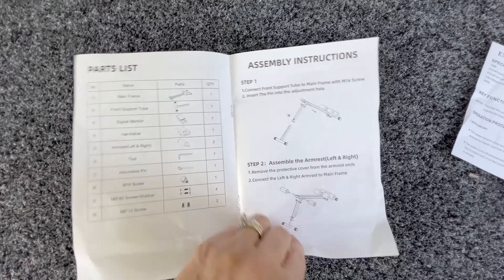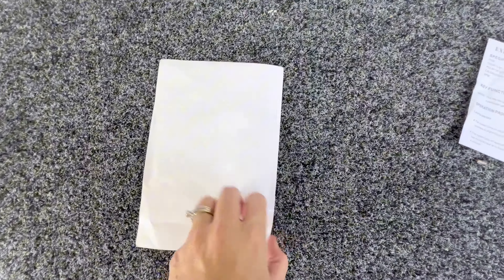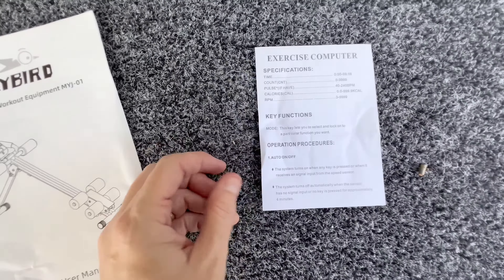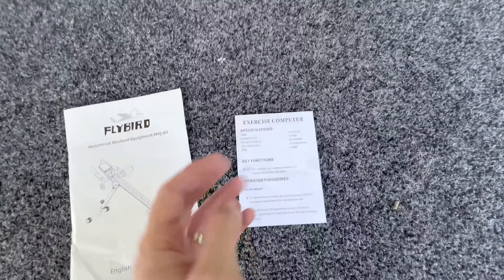These instructions are some of the easiest I've encountered for a workout machine — very short, which I really appreciate. There are also instructions included for the timer, the digital monitor that goes on the machine.